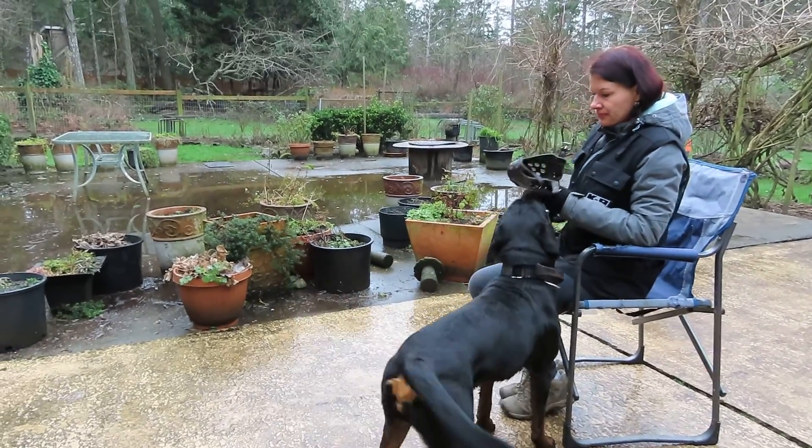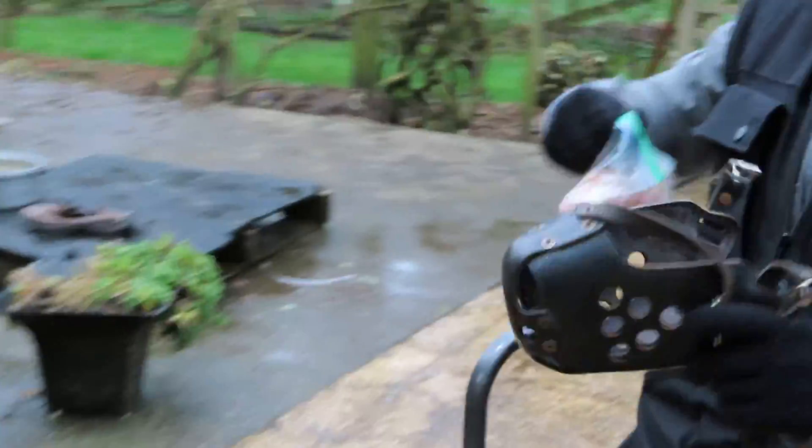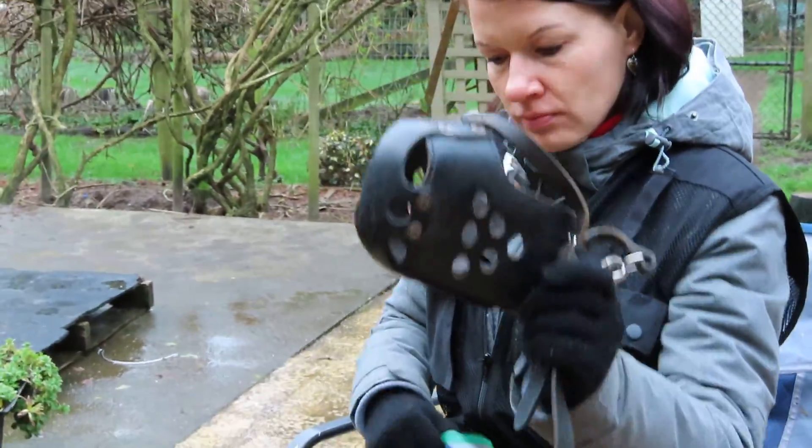This is a muzzle that you can buy at dog sport gear. Just turn it, Anja, so we can see it. It's a heavy duty one and it's a great muzzle.